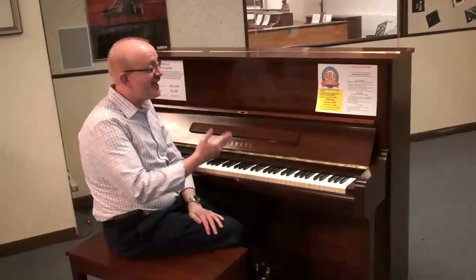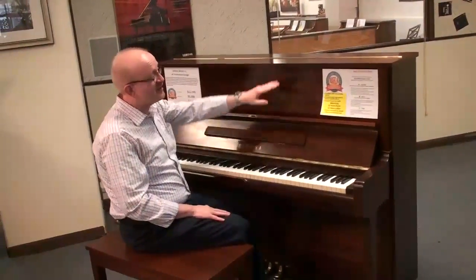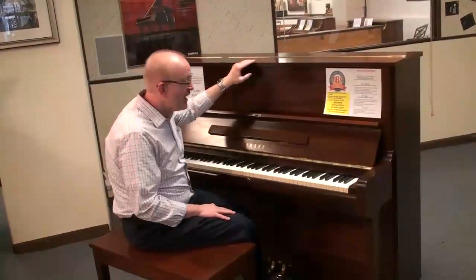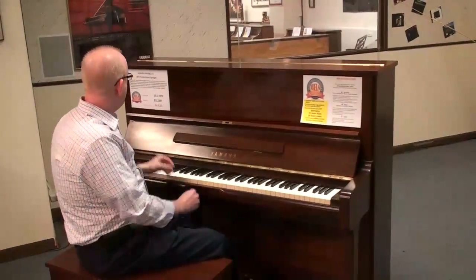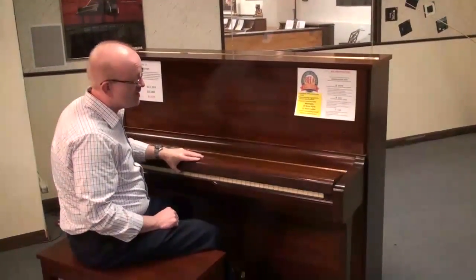Hi, this is Greg Nord. I want to show you this Yamaha U1 Professional Studio Upright Piano. This was made in Japan for the American market, and it is an absolutely beautiful piano, as you can see here.